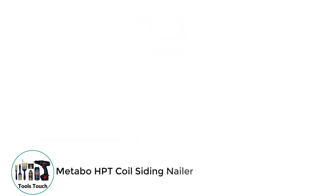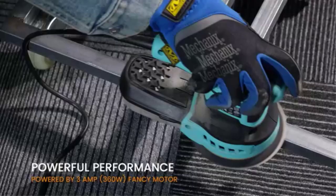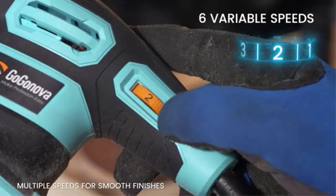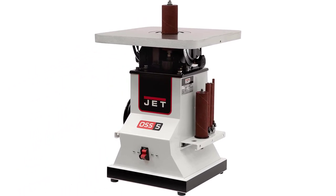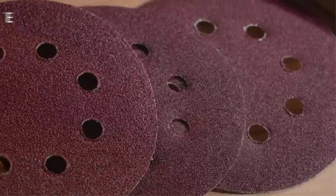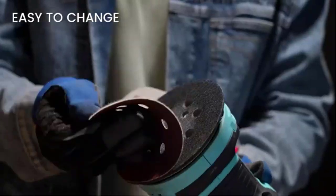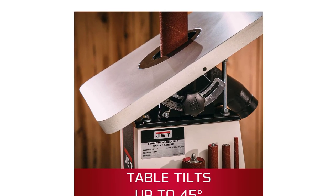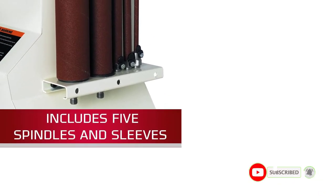Number 3: Jet Spindle Sander. Jet is a popular and premium brand that has produced many decent products. At third position, we have placed the Jet 708404 Spindle Sander because of its extreme reliability and powerful features. This is the most powerful sander on our list, with a 7.5-amp motor capable of providing up to 30 OPM spindle speed. It also holds a tiltable 14-1/2 by 14-1/2 inch cast iron table, adjustable up to 45 degrees for ease of operation with angled workpieces.